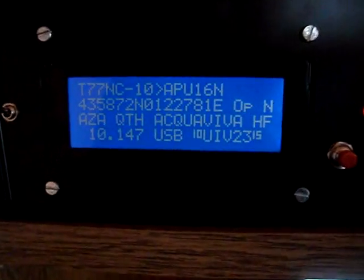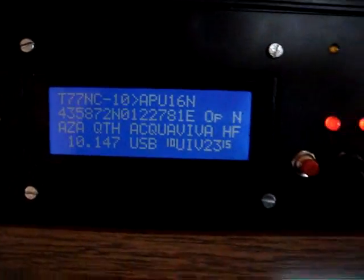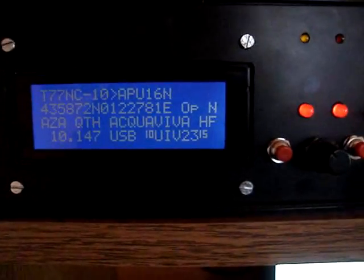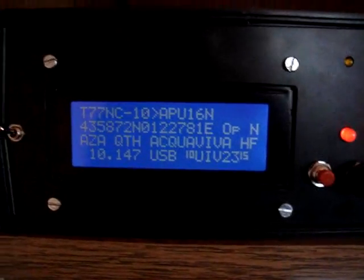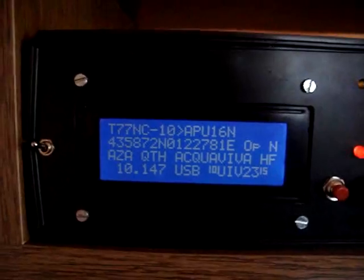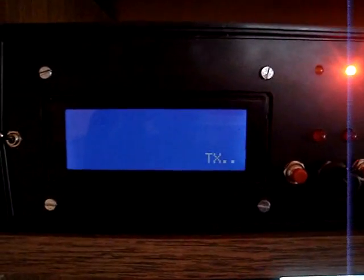So let's give it a test. I am going to send the beacon now and hope someone will hear my beacon, so that you can see it on the PC monitor. I am pushing the button. The viewer starts transmitting.